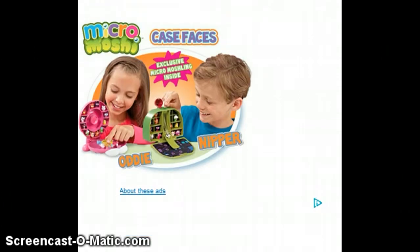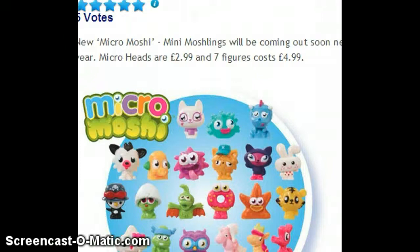So these are case faces — this is Nipper, and this is Oddie — and there are obviously places where you can keep your Moshlings, the Micro Moshies of course. To be honest, they're really cool.